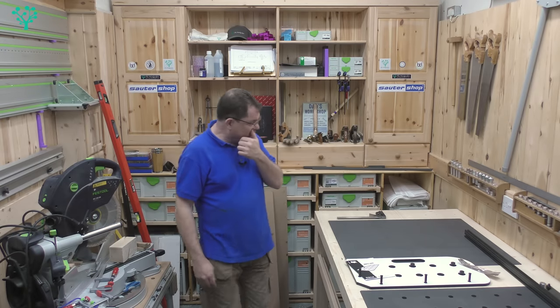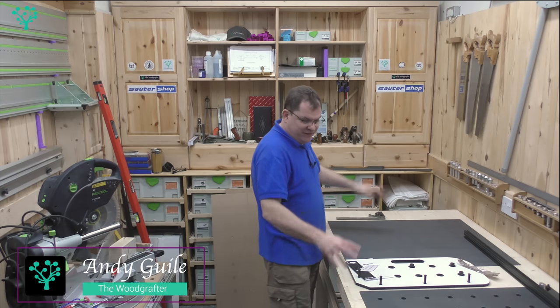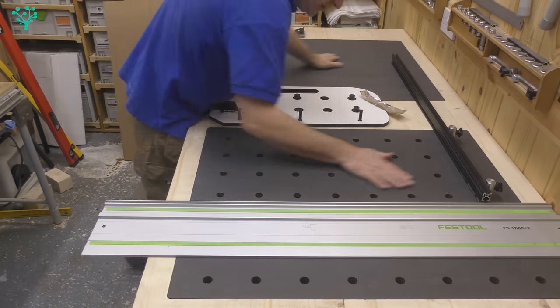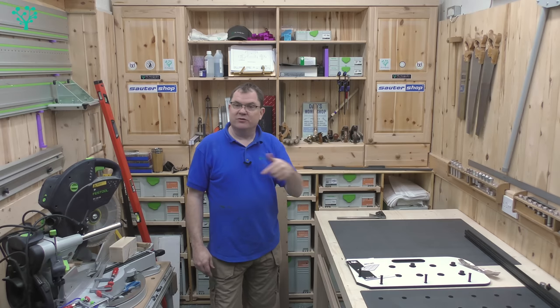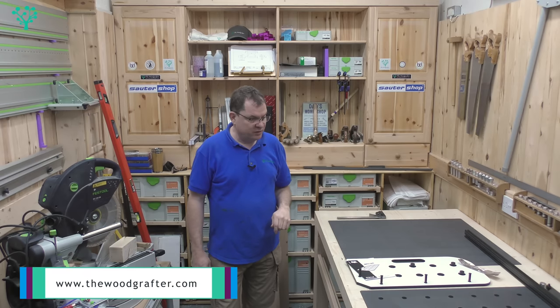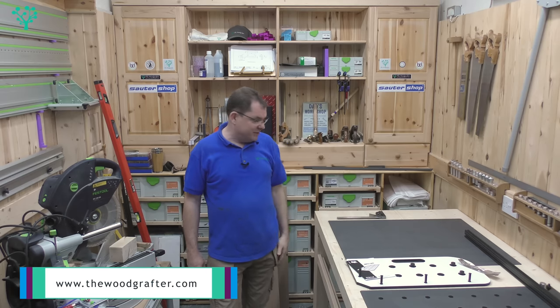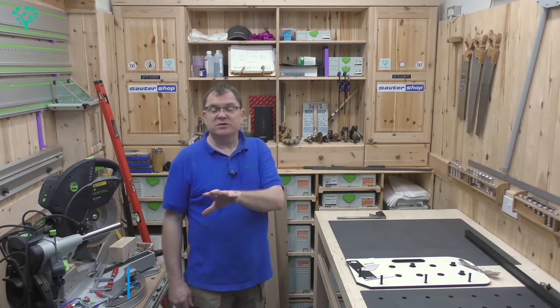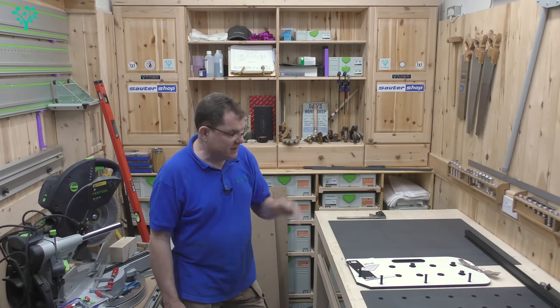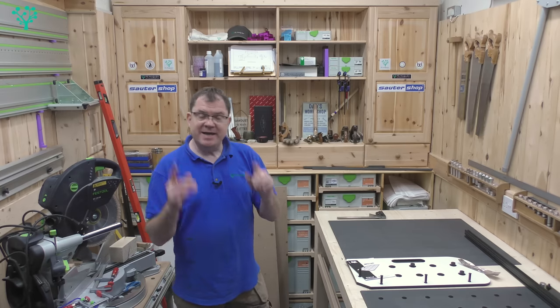My workbench is coming on pretty well — it's now at 900 millimeters high, everything's perfectly level, and it's as stable as you like. I've turned my attention to these black inserts. If you want to build a similar bench, the course is live over at www.thewoodcrafter.com where you'll find hours and hours of build information as well as the plans.